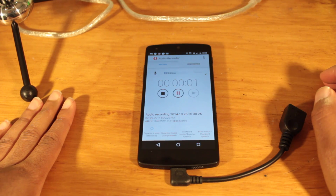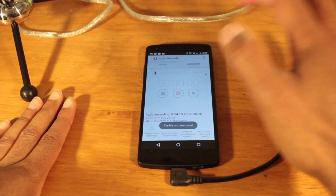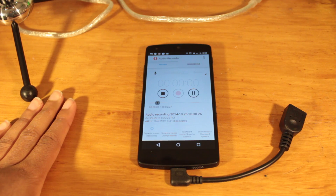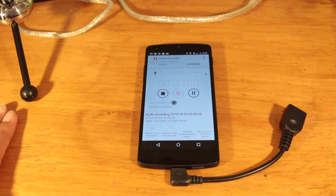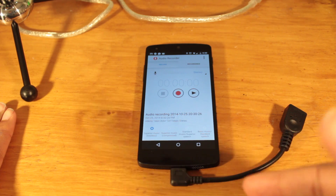Hello, testing. One, two, three — internal mic. So that was through the internal mic on the XS5.